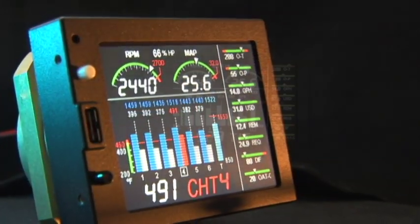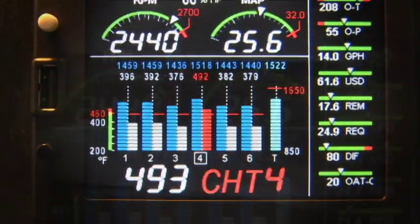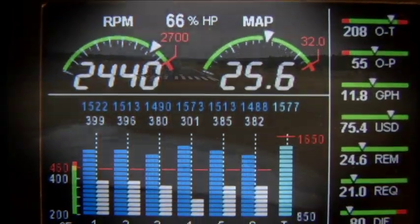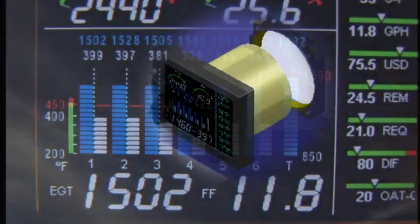The JPI EDM 830 is the next step of the EDM legacy. We invite you to view the full-length training video on the remarkable EDM 830, available now on this website.